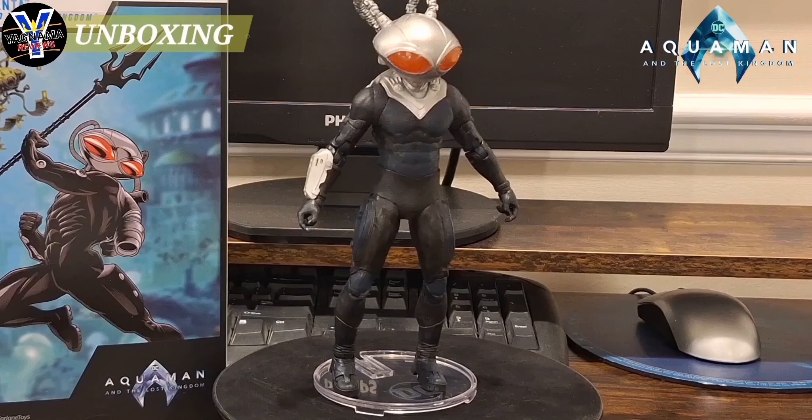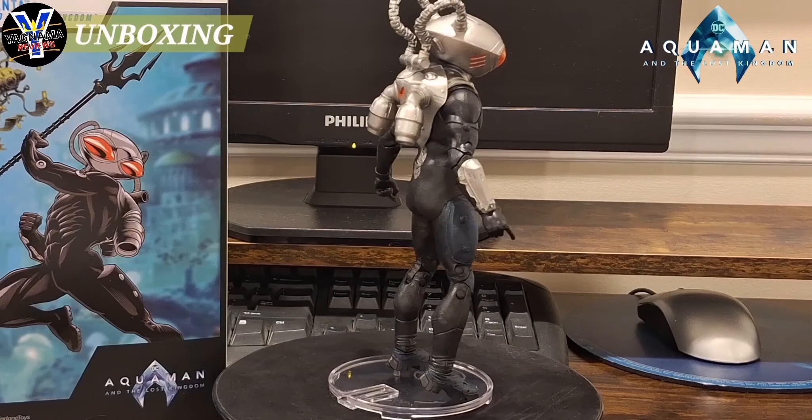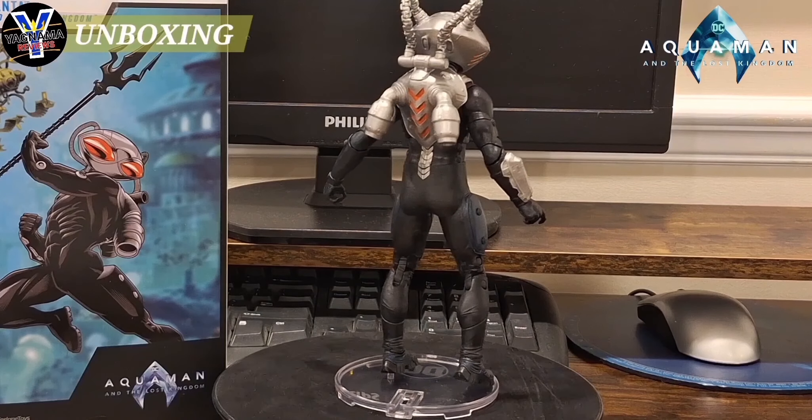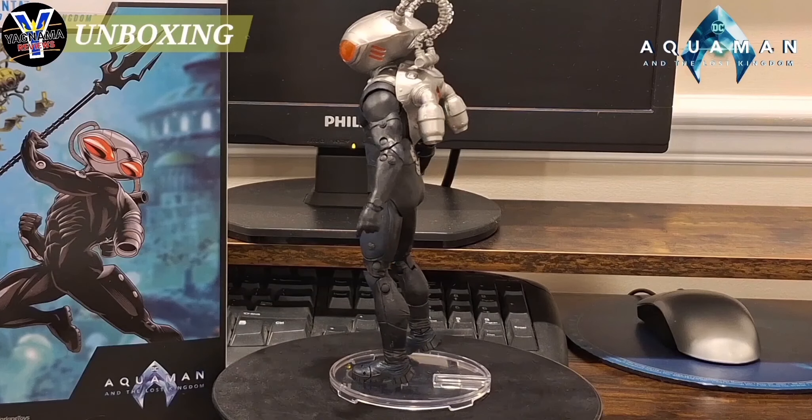Would I highly recommend it? Probably not. But if you are an enthusiast of Aquaman and the villains and all that, pick him up. So until next time, be the hell good. And I'll see you guys right here on Yagnama Figure Reviews.